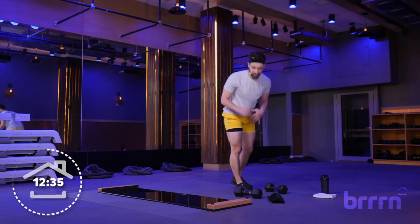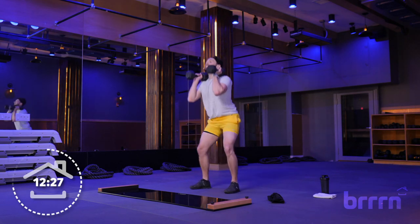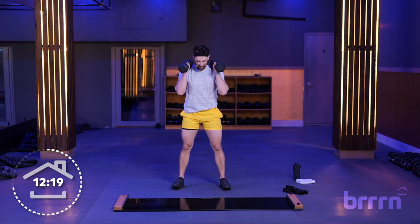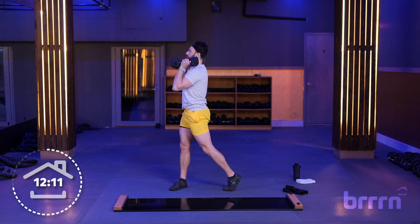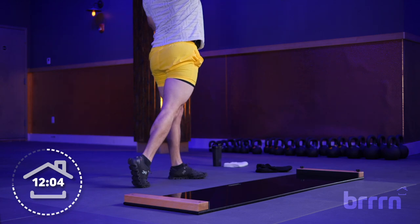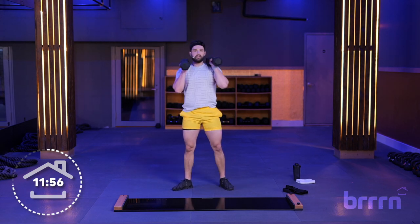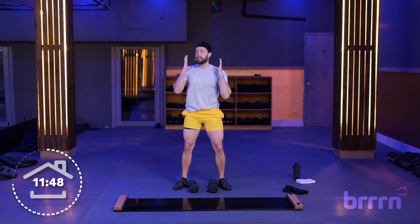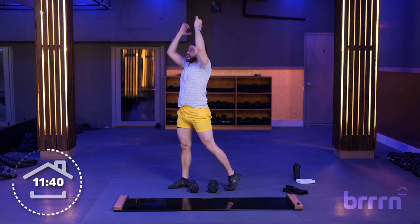Next move — a front squat with a pivot press. Feet about shoulder-width apart, squat it down, stand it up, pivot, press directly overhead, bring it back center. Weights on your shoulders, squat, stand, pivot that outside foot, press overhead, squeeze those glutes. If the pivot is too much with both arms, just do one arm — the one facing forward as you pivot. Always got you with options. Make sure you're squeezing that glute every time you pivot — arms going straight overhead, never in front of us, keeping it fully stacked over our body.